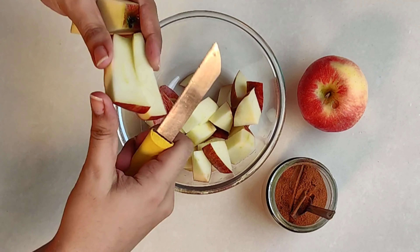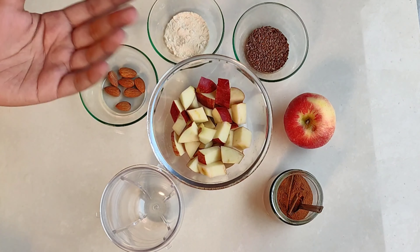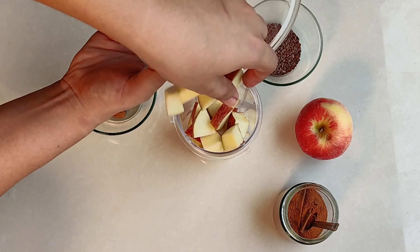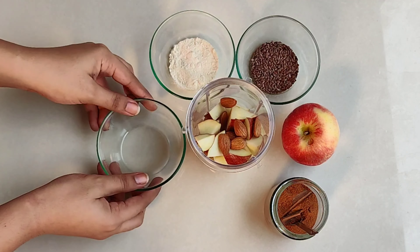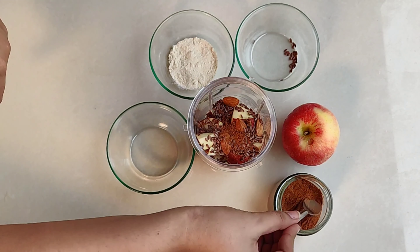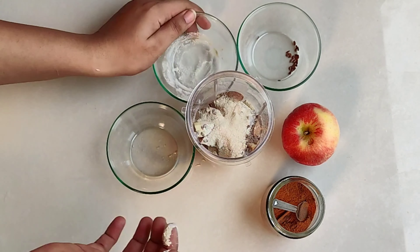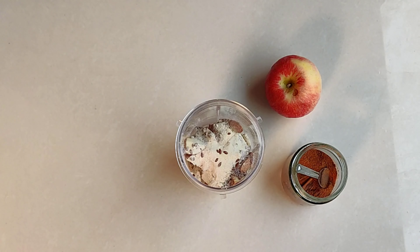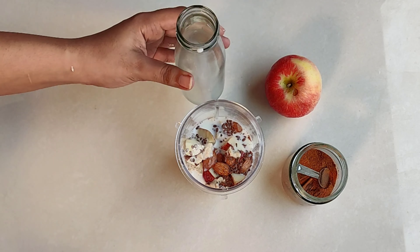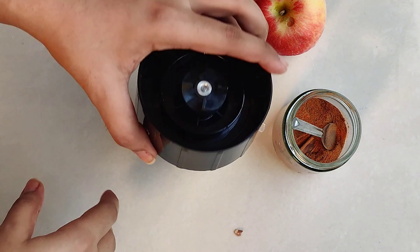Now we need the apple, and then we will add all these things. Everything is ready, so let's add all these ingredients together and blend them.